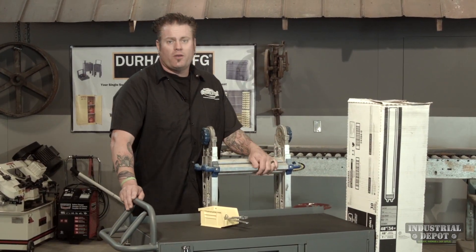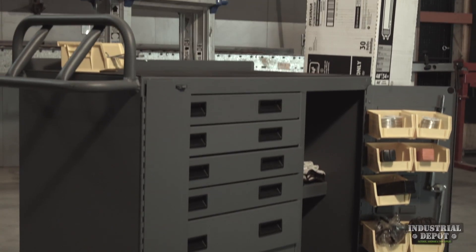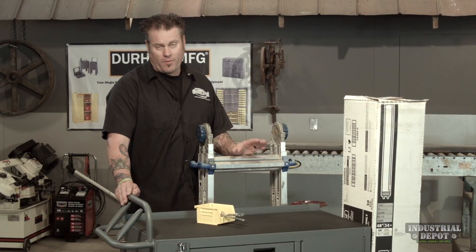This is Durham Manufacturing's brand new lean maintenance cart. It saves a lot of time and the workspace allows you to load it all up and save many trips back and forth to the tool crib all day long.